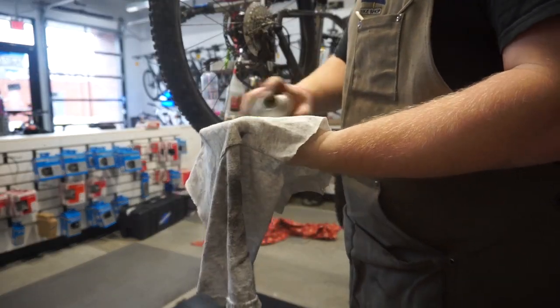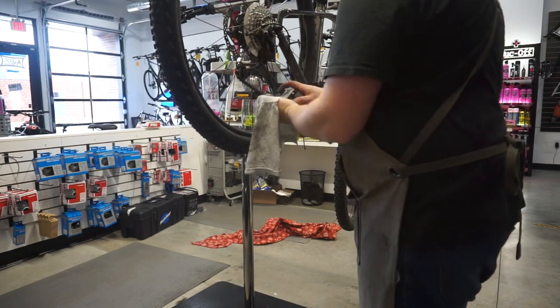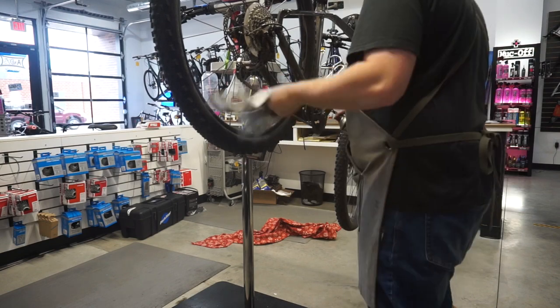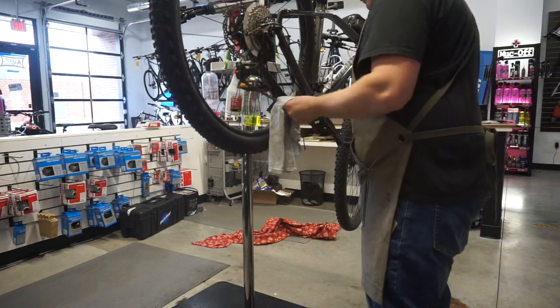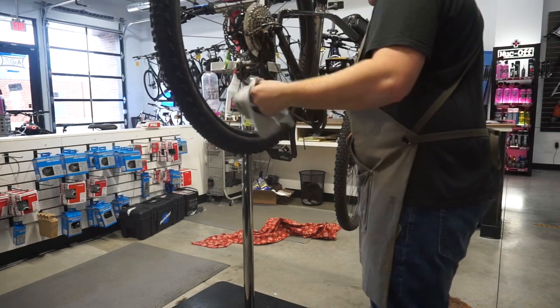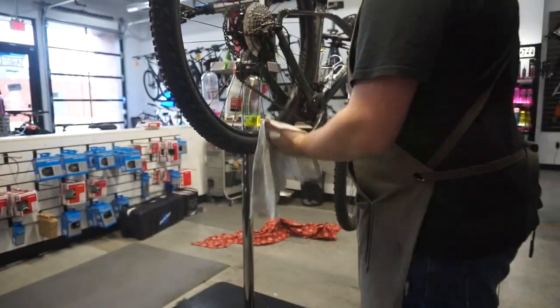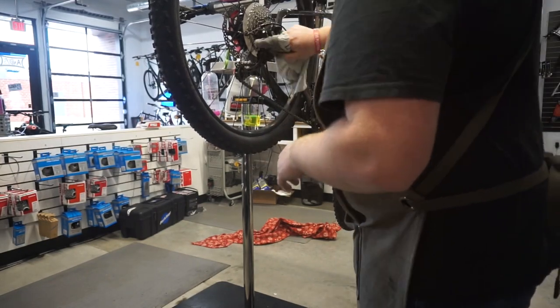Now I'm going to take all the factory lubricant off this chain because honestly it's not great. I use this on every single chain I do — just the Muck Off bio chain degreaser. Then on this bike I'm going to put wet lube because it's that time of season and dry lube will just come off way too quick.